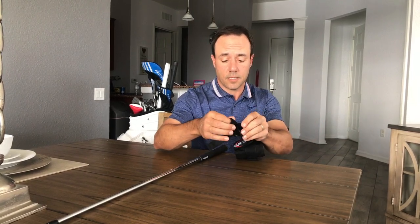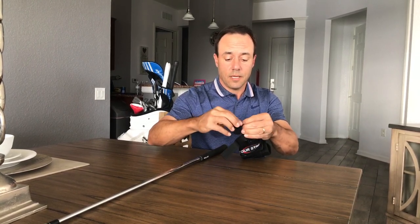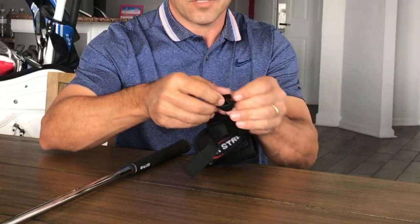Now to get it on the golf club nicely — remember you've kind of formed that, you've bent it a bit. Sometimes when you store it away, just put the Velcro on so it kind of keeps it rounded off.